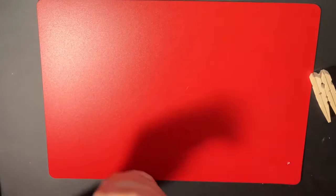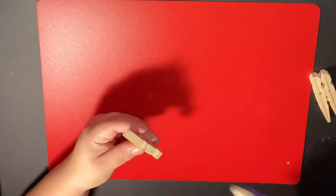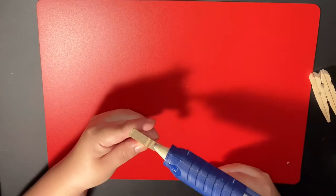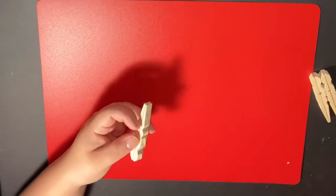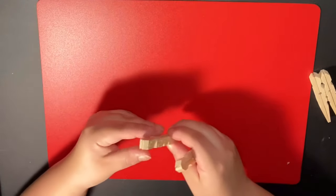Now that all 10 pins are glued, you will get two pins and glue them together side by side, facing the same direction. You're going to repeat this until you have five sections in total.